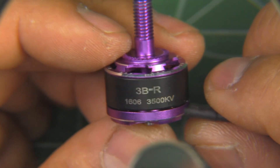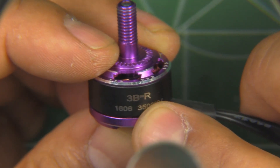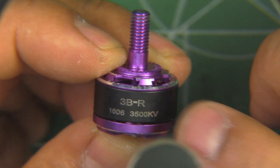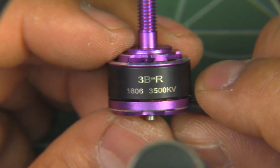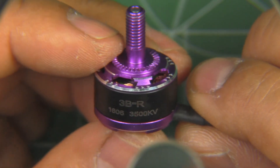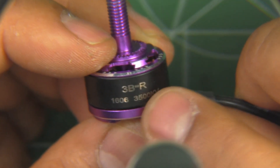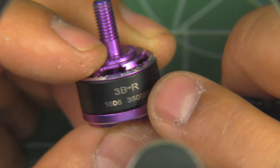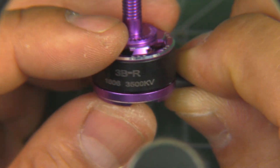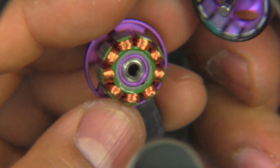I tested it on the thrust stand just to see what kind of performance to expect from this size motor, and it actually did pretty well as far as numbers go. But yes, I also noticed that it was running very hot on the thrust stand — way hotter than the 1407 even using the same props and the same voltage. I looked at it closely but I can't really tell why it runs so hot.